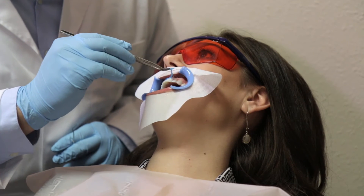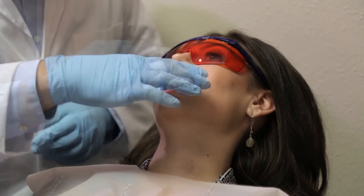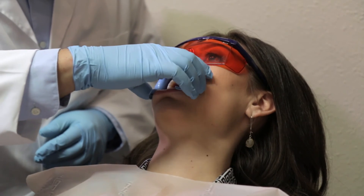Remove the gingival protection, cotton rolls, face protection cloth, cheek retractor, and protective eye goggles, and ask the patient to rinse his or her mouth with water.